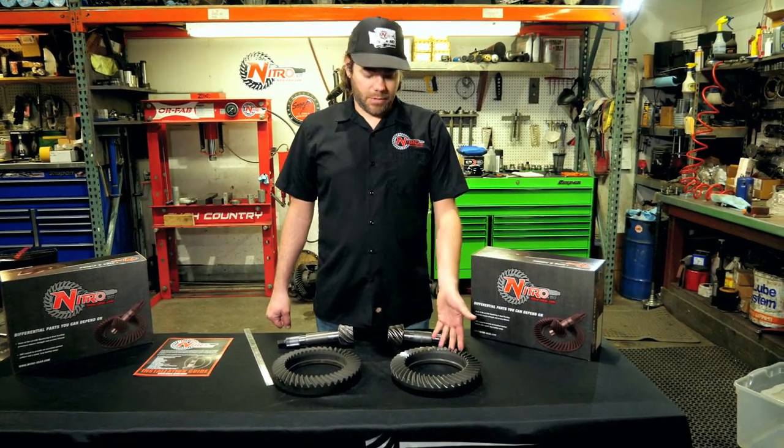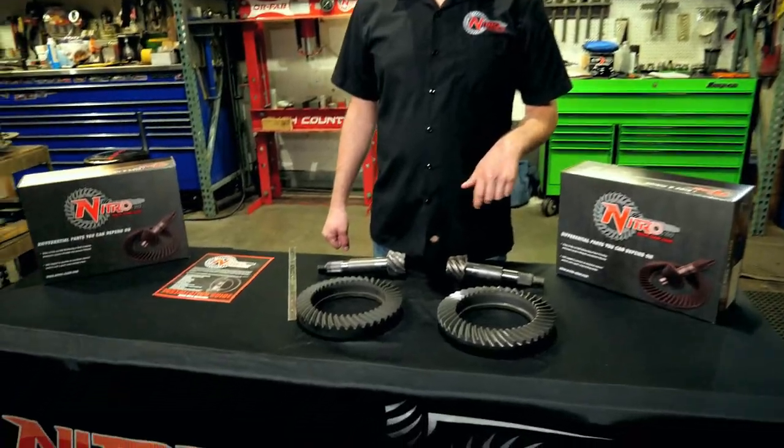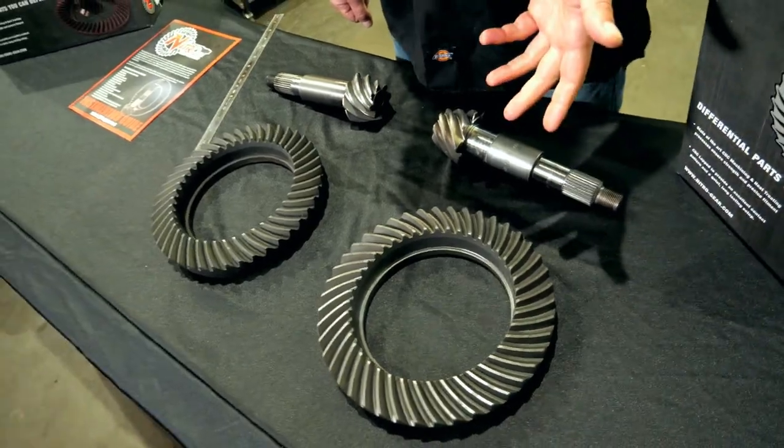The other thing that these will be hugely popular for, I think, is going to be your custom axle applications — Curry, Rock Jock, Dynatrack, Pro Rocks, Teraflex, and other aftermarket axles.